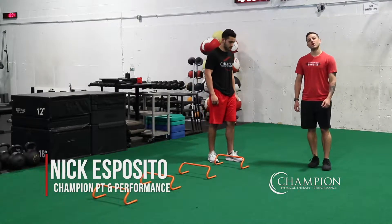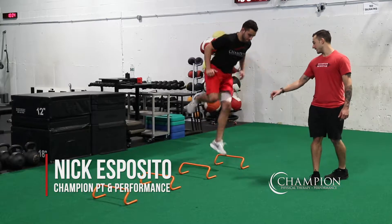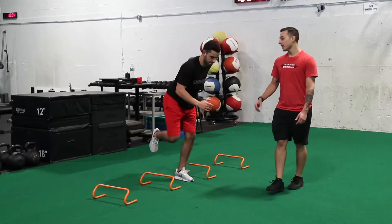The lateral hurdle hop stick. What we're going to work on here is getting into a good starting position. We're going to focus on landing every hurdle with a good pause position because we've got to work on stability as well as deceleration.